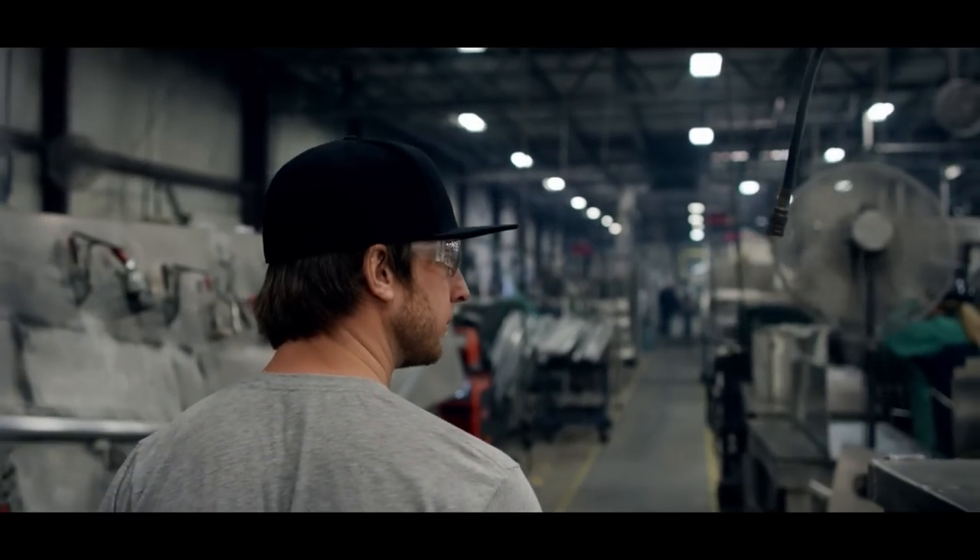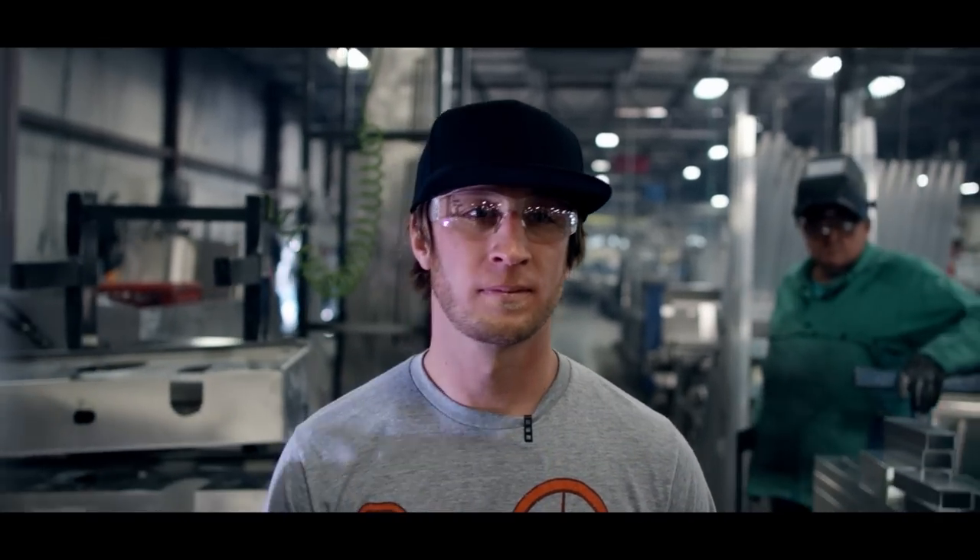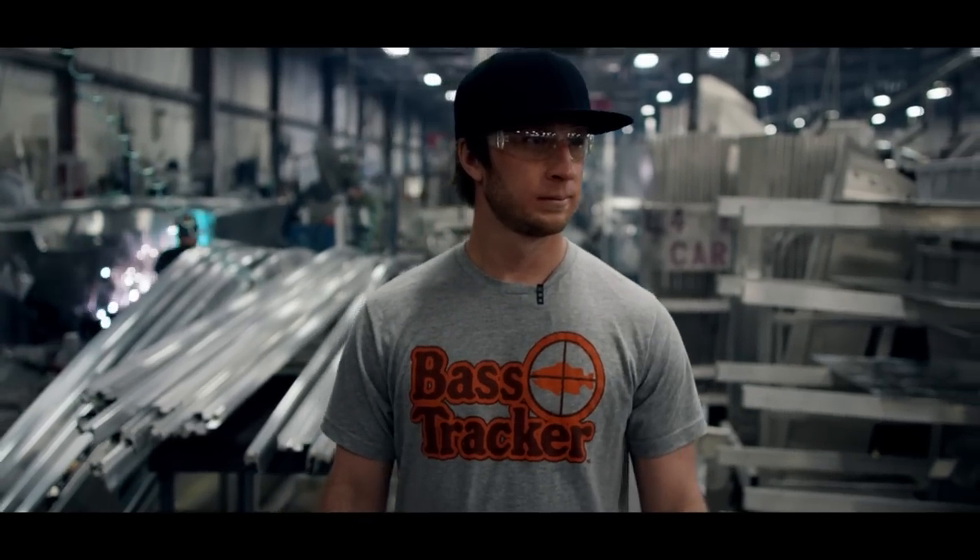Hey guys, Fletcher Schrock here in the tractor plant. I want to take you guys through a tour to show you how the new heritage boat is being built.